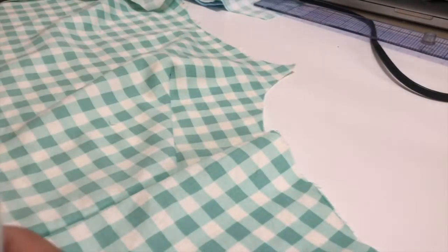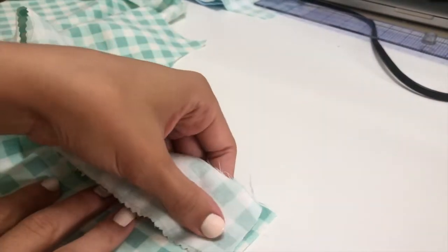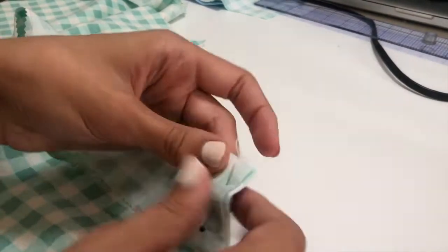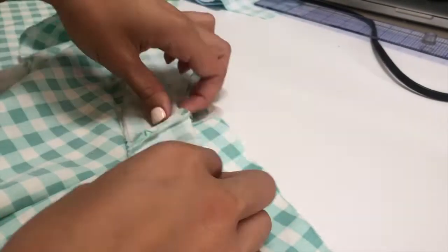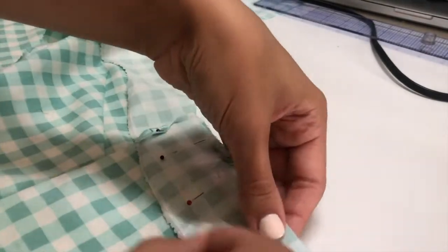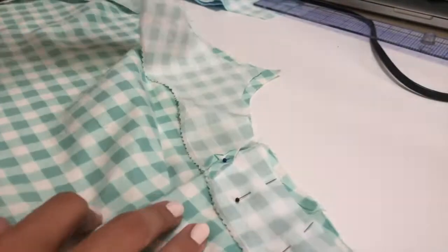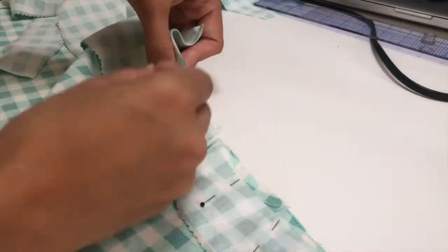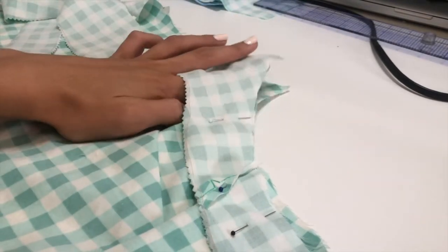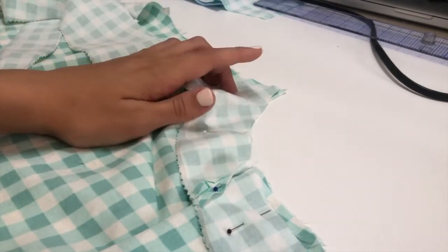Now that I've sewed together my side seams, I'm going to take the facing and pin it on right sides together and sew along the top edge. Then I'm also going to take my straps and put them in where the straps belong and pin them in place, so that when I sew I'm also sewing the straps in.